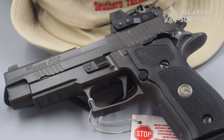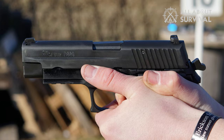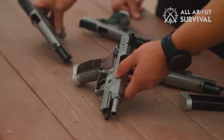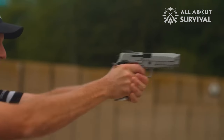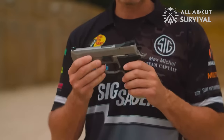Essentially a match-quality, single-action-only 226 long slide with a 5-inch barrel, the original was a two-tonic range beast, tipping the scales at almost 50 ounces due to the fact that it was all stainless steel except for the grips. They shipped with a 25-meter target that usually showed all touching bullet holes neatly punched in the paper.